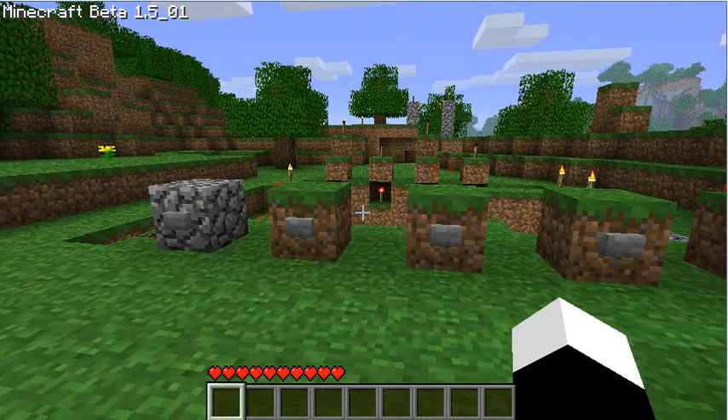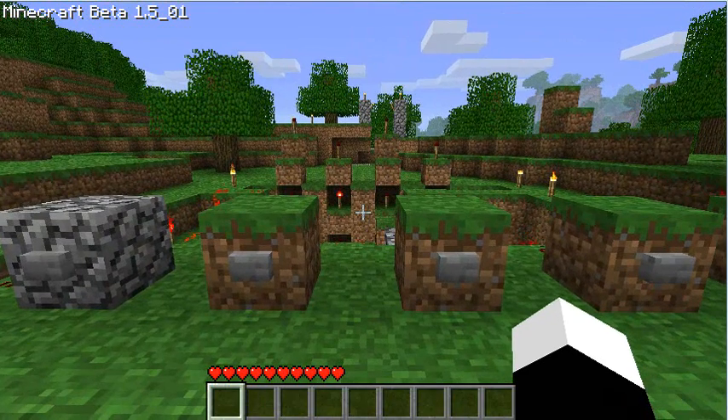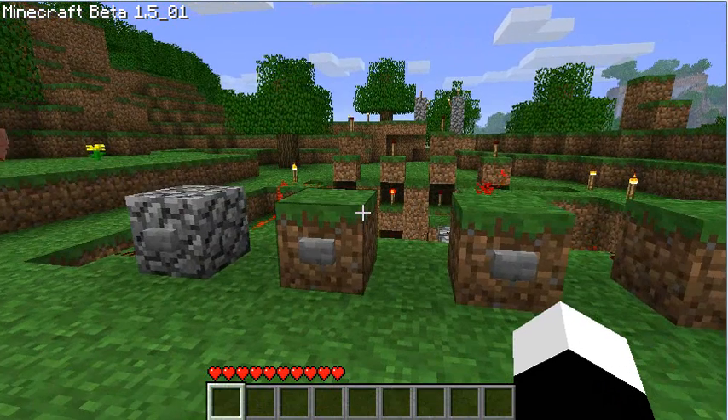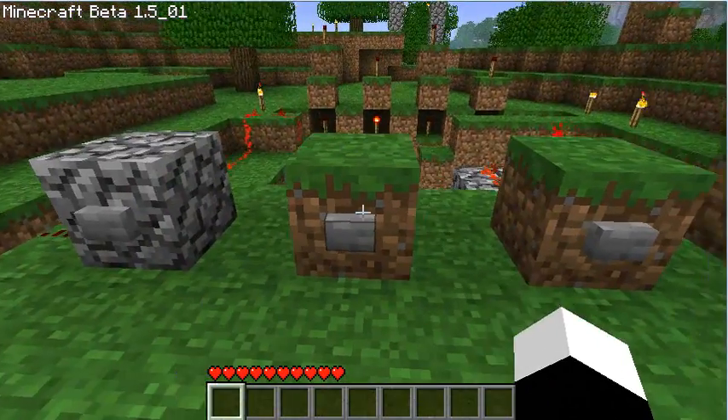Hey guys, SpaceMonkeys here with a new video. This time I'm showing off a simpler and more compact version of my combination lock design. Special thanks to fellow Redditor and YouTuber TaviRider for showing me a flaw in my system when I first uploaded a video of it. I went ahead and fixed that, so thanks man.